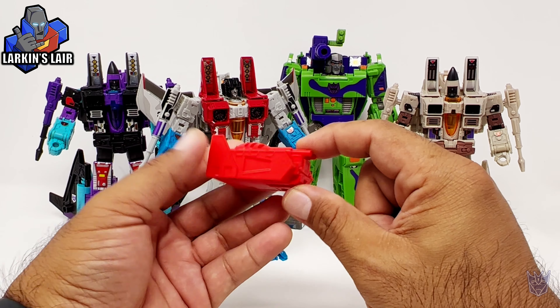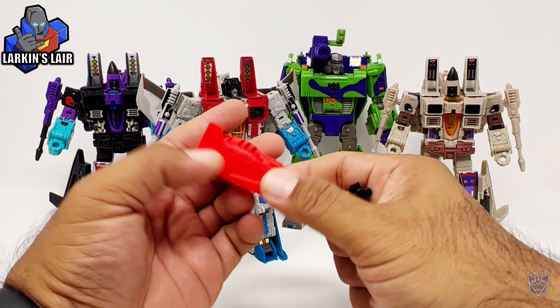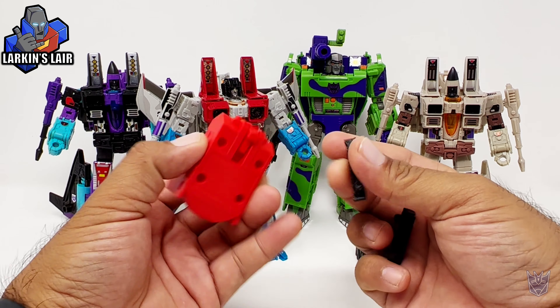So I designed this little kit here to be the voice box that can attach to him in jet mode. But in robot mode, I wanted it to have some functionality, and with that, I wanted to make it a little tank drone, as you can see here.